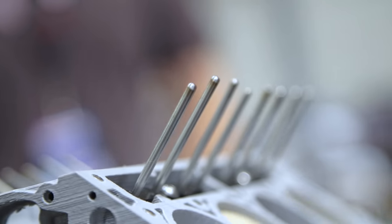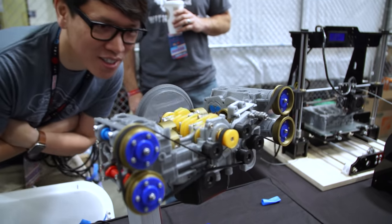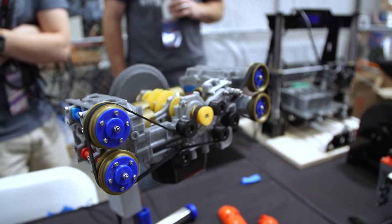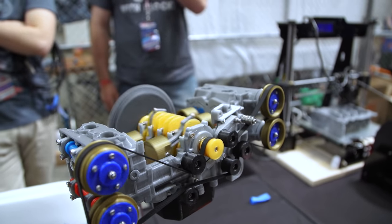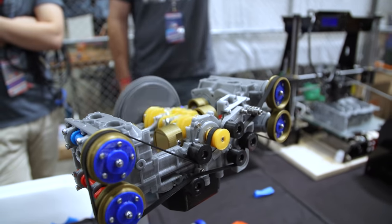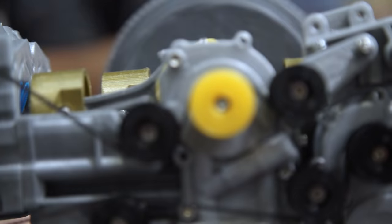How much of each engine is 3D printed parts versus hardware? It's maybe two or three percent hardware — just metric fasteners, springs, and bearings — but it's mostly printed. The tolerances look like they have to be pretty tight. The first ones were, but I designed all my parts to be printed on just the cheapest printer I can find so anybody can print them. Tolerances are loose where they can be and tight where they need to be — I've learned through the process what I can design tolerance-wise to make things easier for people to print on their own.